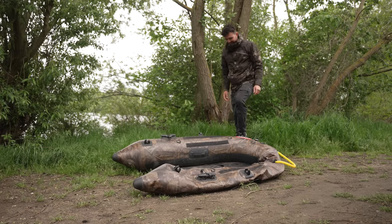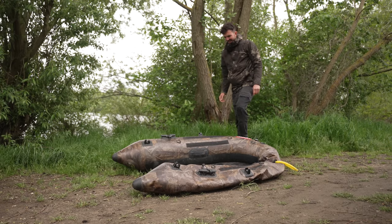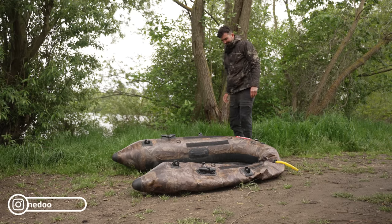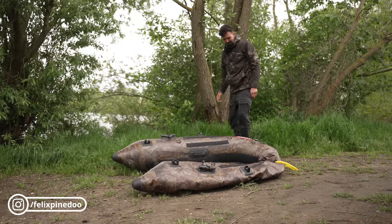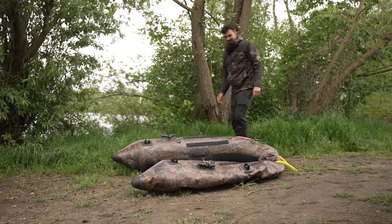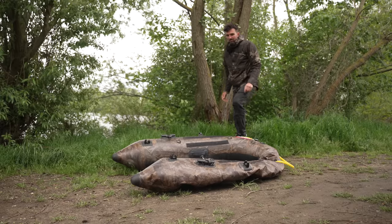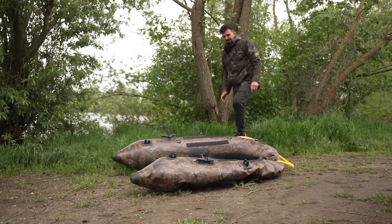Jo Leute, herzlich willkommen zu einem neuen Video. Wie man unschwer erkennen kann, ich gehe heute Ballyboot angeln. Ich pumpe das jetzt erstmal auf, montiere dann alles. Zwei Spinnruten dabei, ich angel heute an einem kleinen Baggersee. Im Optimalfall beißen heute ein paar Hechte.